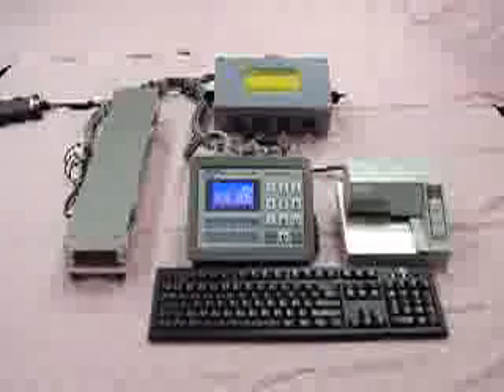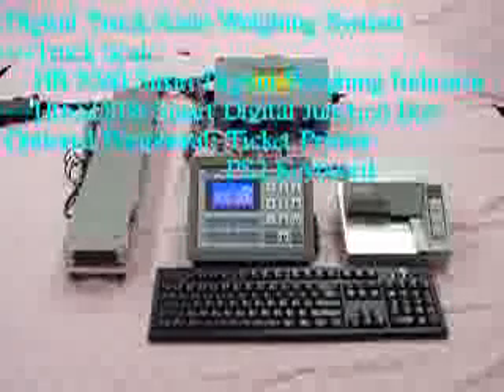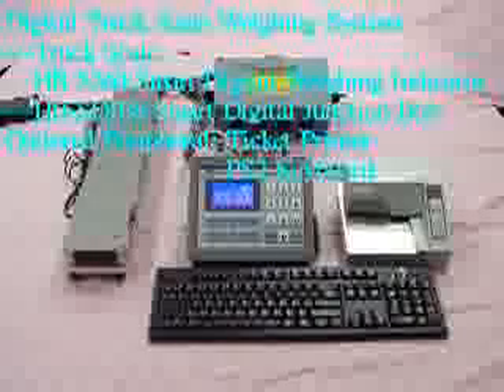We have the pleasure of introducing the digital truck scale weighing system to you. The components included are as below.